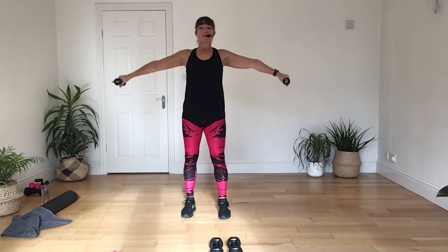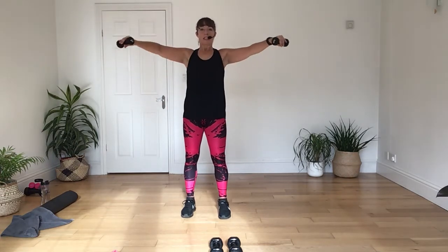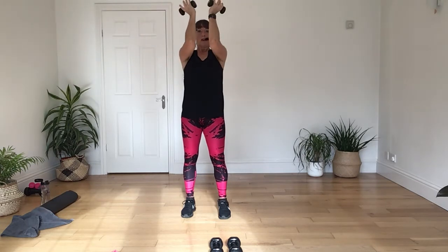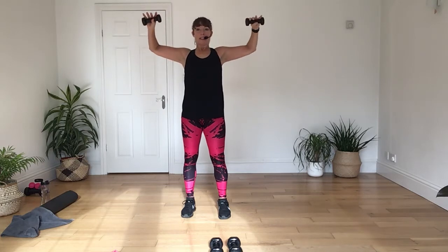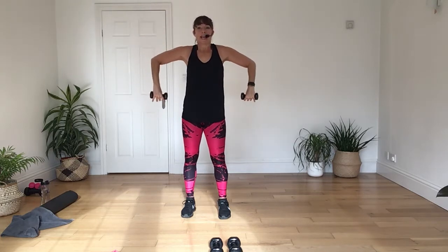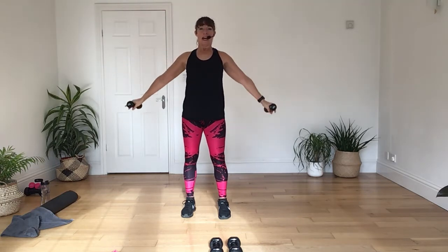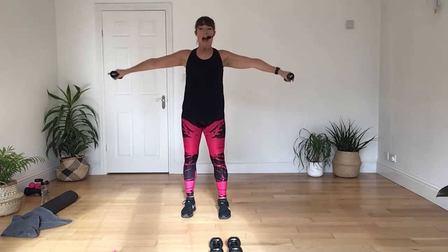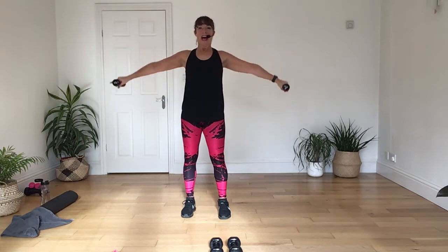Now we're going to go to the anterior raise again. So coming forwards, arms out. Place them up. Drawing the elbows together. Open it back — scarecrow. So you're dropping the hands down, taking it up, out to the side, and slowly down. Do that again. Rise up and lower. Again, two more up and down.